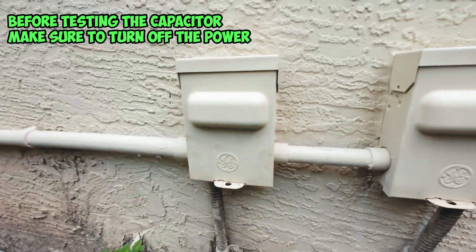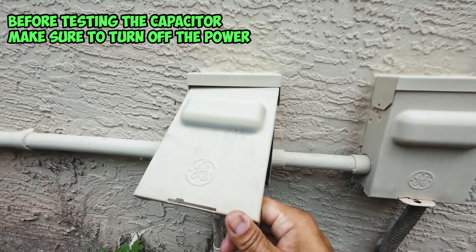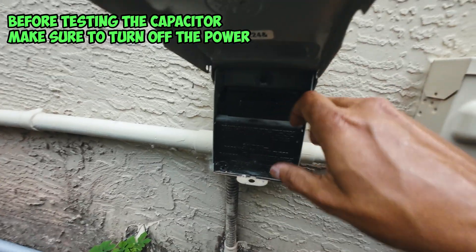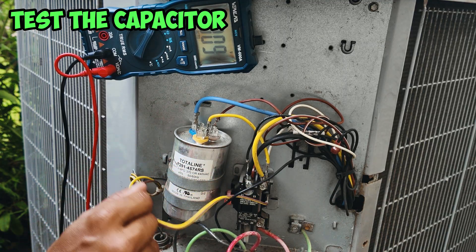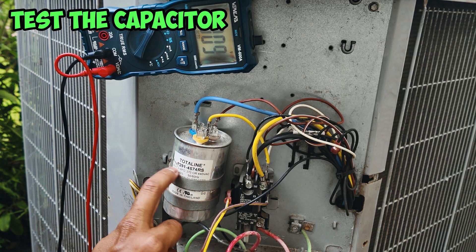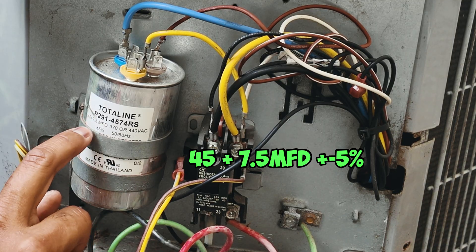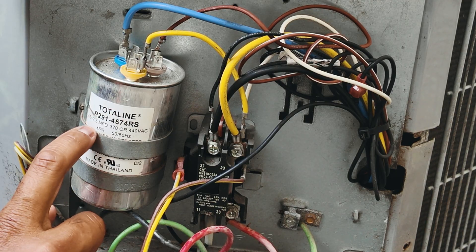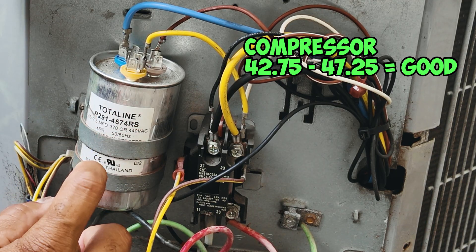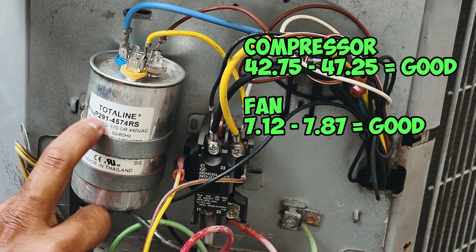But the first thing we want to do before we test the capacitor is disconnect the power. You should have a disconnect like this or a breaker box inside — if you do, remove the power. Now we want to test our capacitor. The first thing you want to do is read the rating on your capacitor. Mine is a 45 plus seven and a half microfarad, and the tolerance is plus or minus 5%, which means the reading should be either 5% higher or 5% lower than 45, or 5% higher or lower than seven and a half.